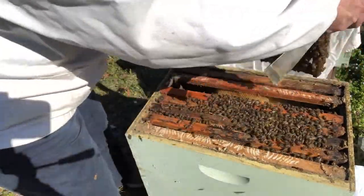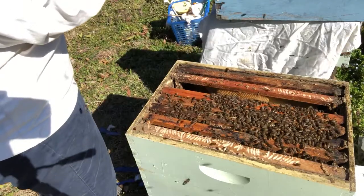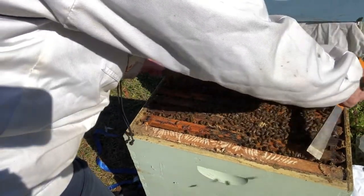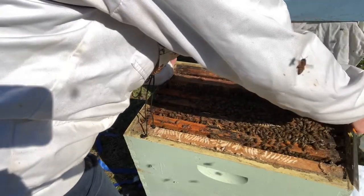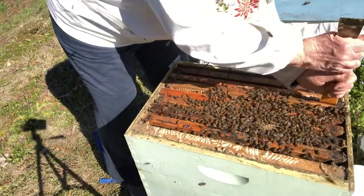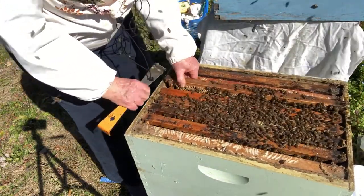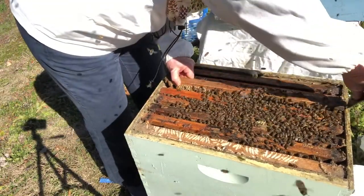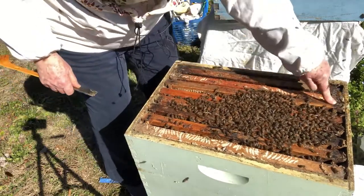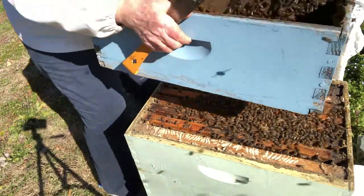That one looks good too. I should see eggs on this frame — let's see if there are any. I do see small hive beetles who live through the winter with these bees. It's not a very pretty thing to note. I'm going to move this very slowly down so that the bees can get re-acclimated to their new digs. Good job, bees. Now I'm going to take this box and shake it over the open hive to get as many bees off as I can.